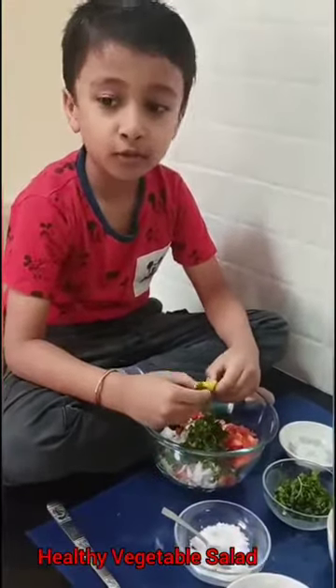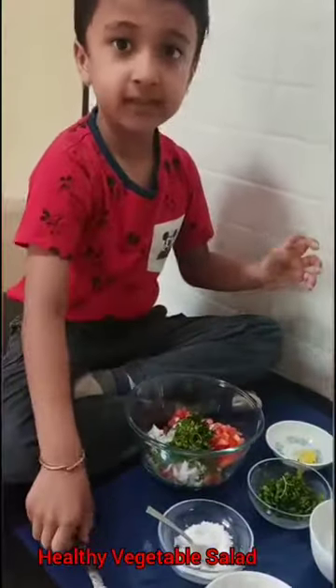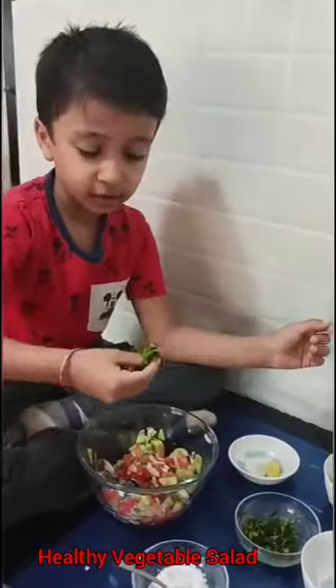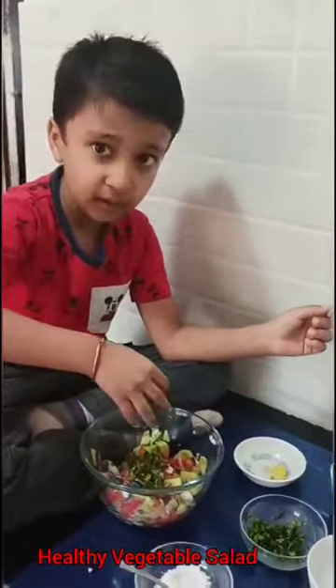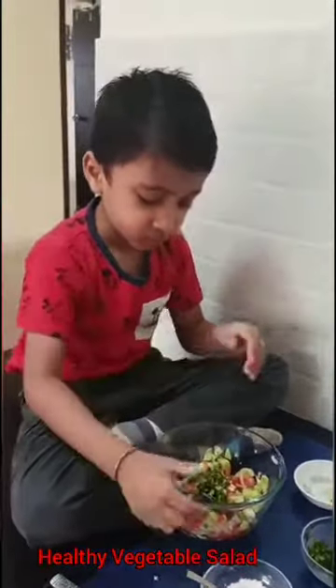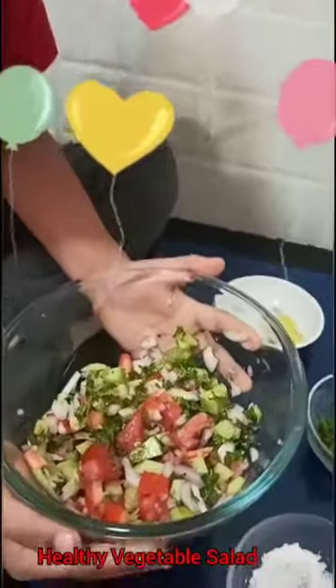Now mix it nicely. Garnish it with coriander. My vegetable salad is ready.